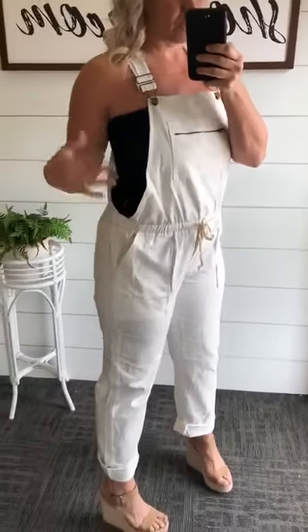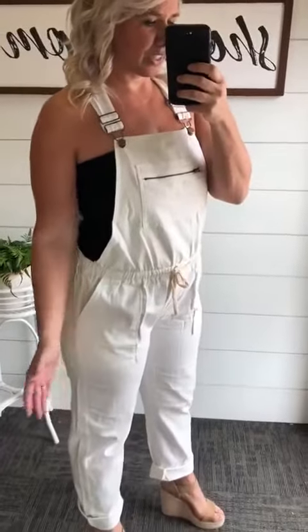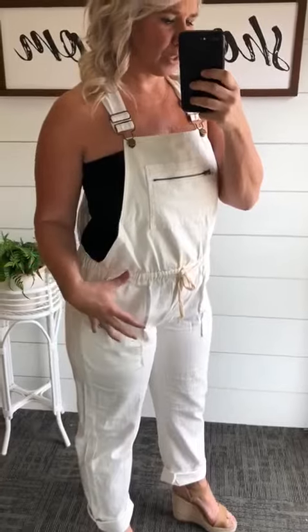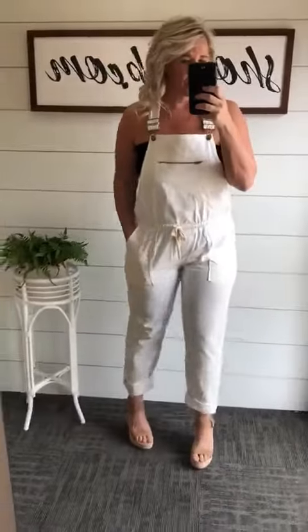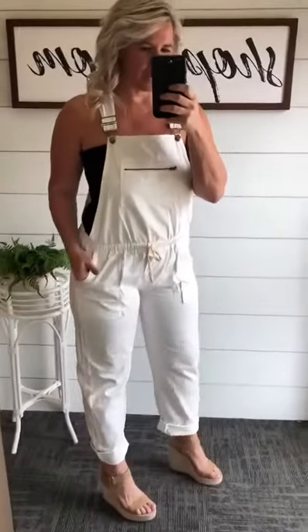It's just a white capri jumpsuit, or if you want to call it overalls, you can call it that too because that's what they are. But they're more of like a canvas material, so they're not like your typical denim. But super cute and comfortable.